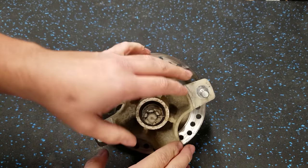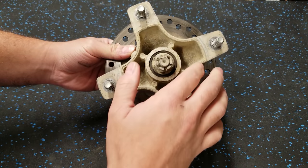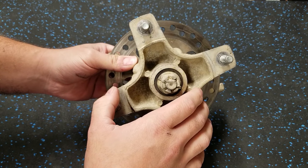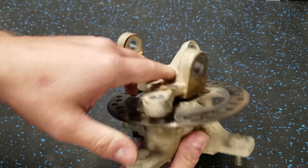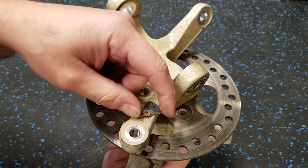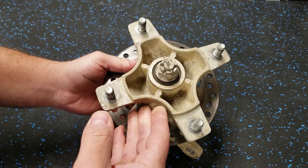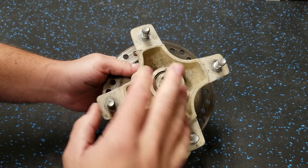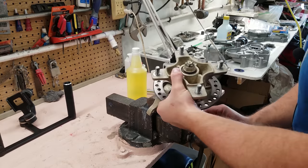I ordered some new discs and we'll throw those on. Since we have to pull these off, I'm going to clean up these hubs and paint them lime green - I'm trying to get more lime green on this quad because I'm not too happy with the color scheme. We'll clean up the actual spindles, take these little broken pieces of plastic off - that's probably for a rotor guard. The bearings are nice and tight so we don't have to replace those, but we just got to address the appearance. Let's clean these up.